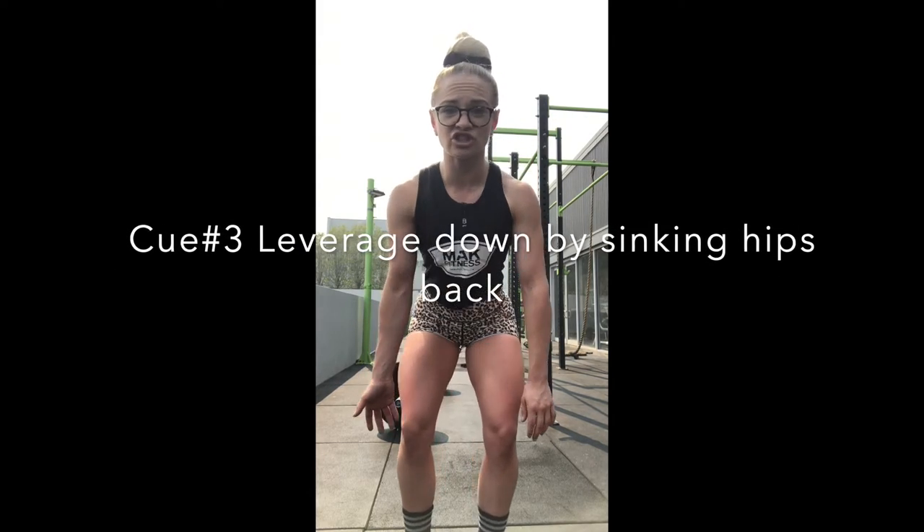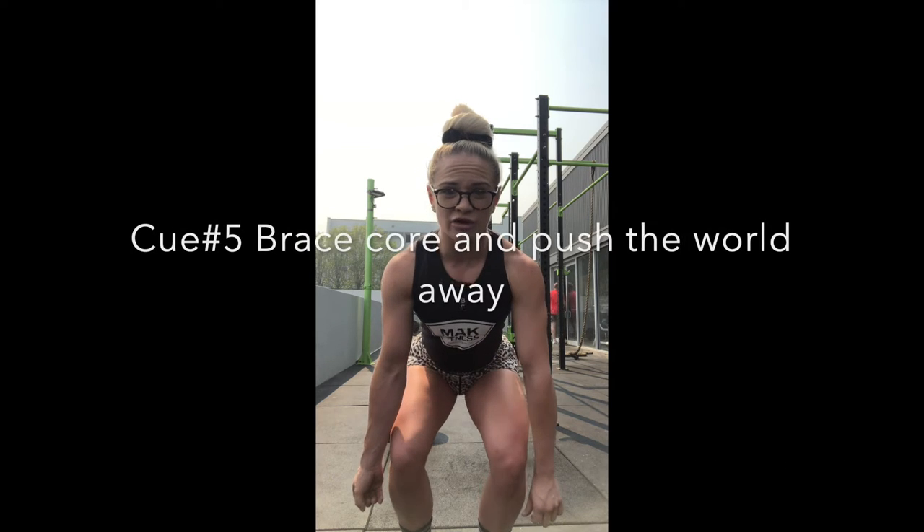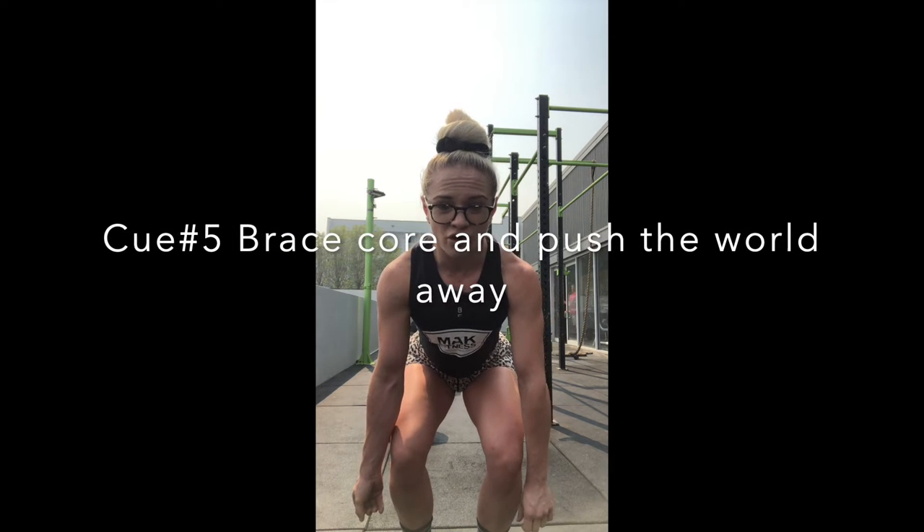And then I'm going to leverage down, keeping my knees out so that tension is staying out like that. Grabbing the bar, lowering my hips, bracing my core, keeping my spine neutral, and pulling up.